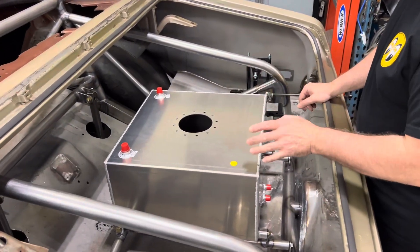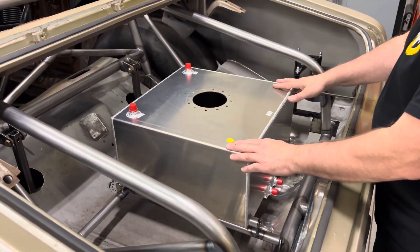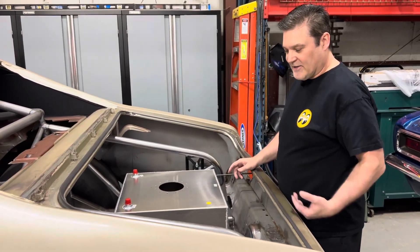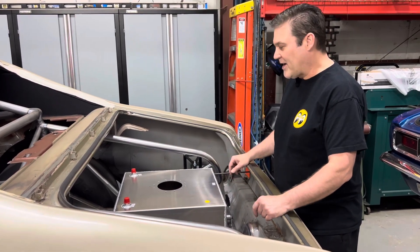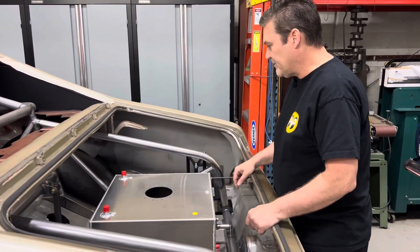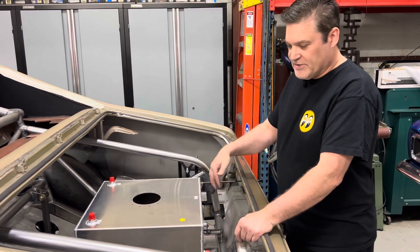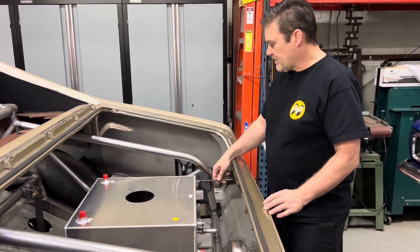I want to show you how I did the fuel cell mount because I did it a little differently than I normally do. I made a frame that will bolt in and out with the fuel cell. The reason I did that is if I ever want to take this fuel cell out and make this more of a street car, I left the stock mount underneath for the stock tank. I'll be able to put the stock tank back in, remove these bars, and just have the tabs there. I thought that was a nice little touch, and the plus is it'll be easier to paint.